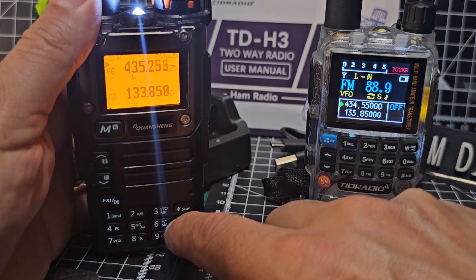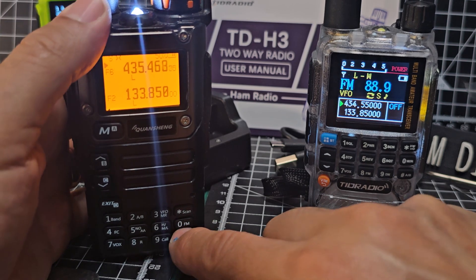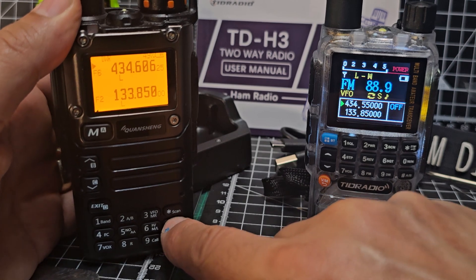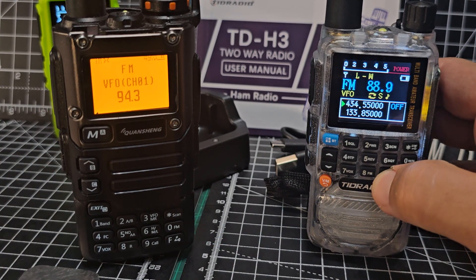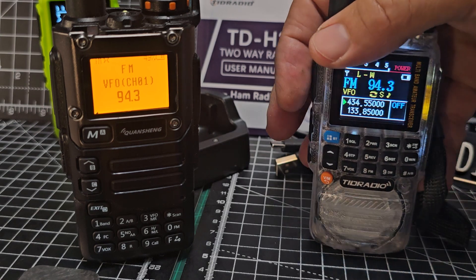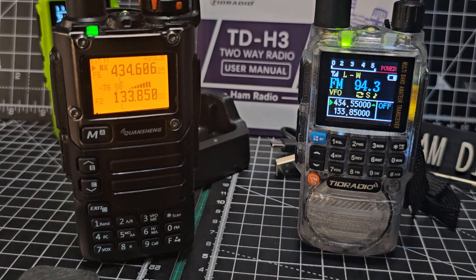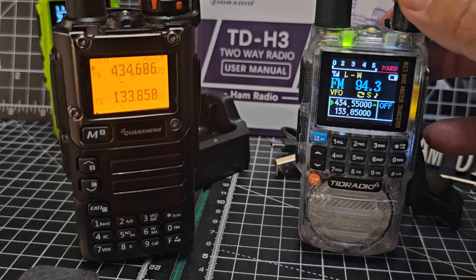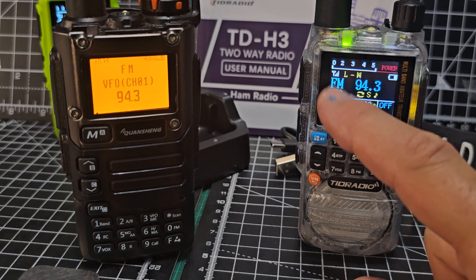On this one I think you just hold down FM — let's try FM. There you go, both do broadcast radio. You'll find the ham radio stuff will kick in, but it does do it.